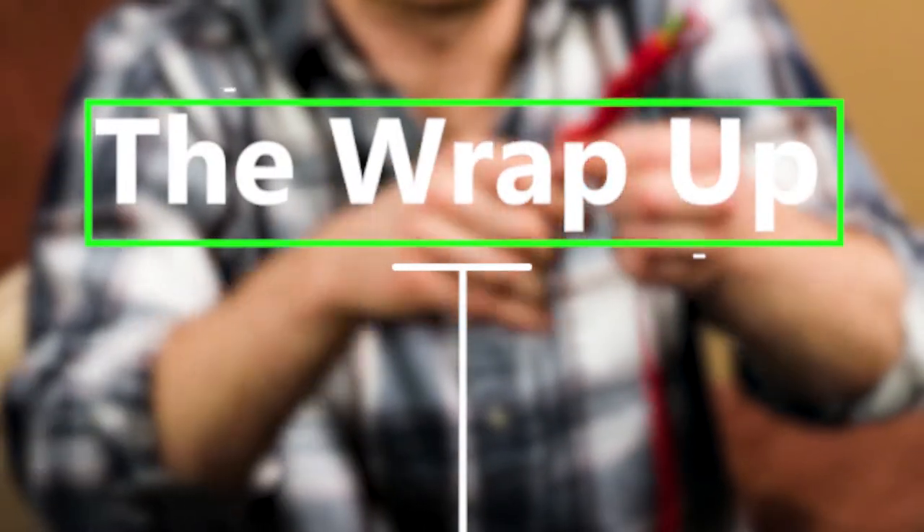And now for what we wrapped — we wrapped the Iron Throne, which is actually a small clear patio chair that we covered in cordless charcoal gray paracord.